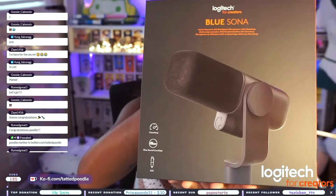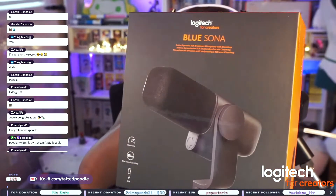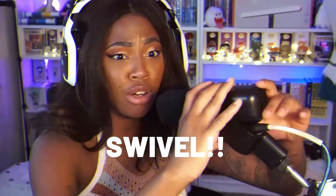You can go in different colors. Speaking of other products, you can already see the other one right here — the Blue Sona, which is one of the new Logitech mics that has come out. I feel like Blue Microphone did an amazing job on this. From the design, the aesthetics of how it looks, the way that it sounds — it has swivel, and you can literally adjust this any way that you want. I don't think people realize how dynamic that is.